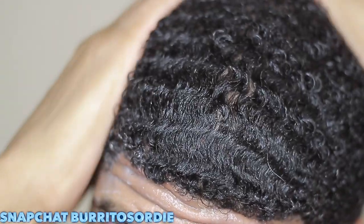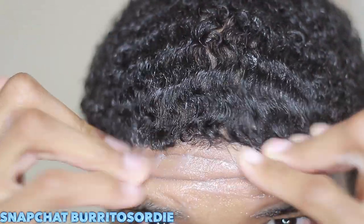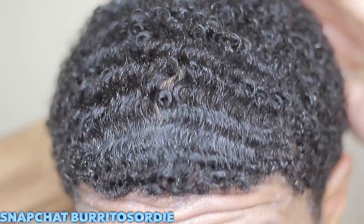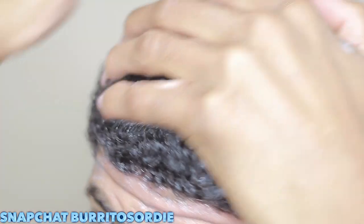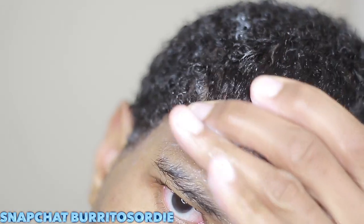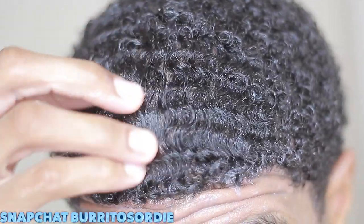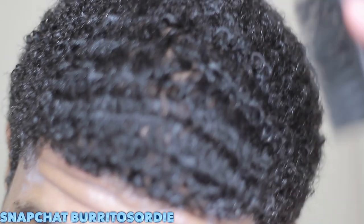I also want to tell you guys you can do a deep treatment mask too. Right now I'm putting in conditioner and also leave-in conditioner, so that way my hair is moisturized throughout the day. Just doing that is going to help out with your quality, the shine, and just the definition of your curls for your 180 waves.